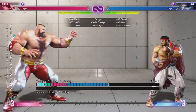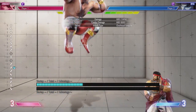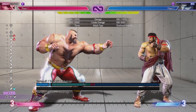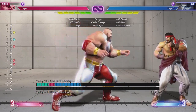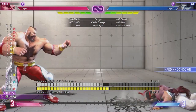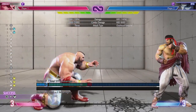Capcom absolutely did this by design — Gief's standing SPD is done with punches. So if I do the 360 and hit punch, I get the standing SPD. They decided to make his air SPD with kicks however, so I have to press kick in the air to get my air SPD. That's important, and the reason it's important is to get this instant air SPD.